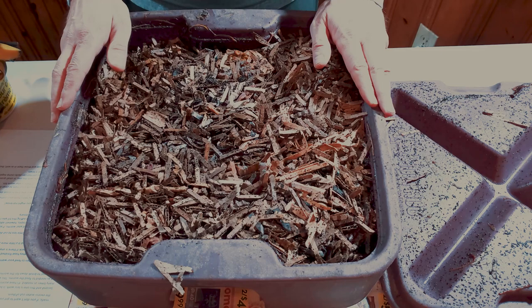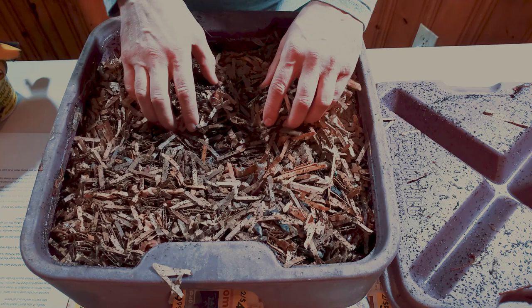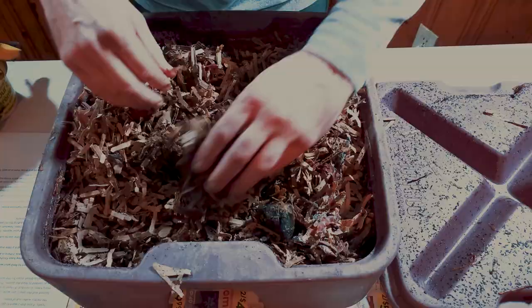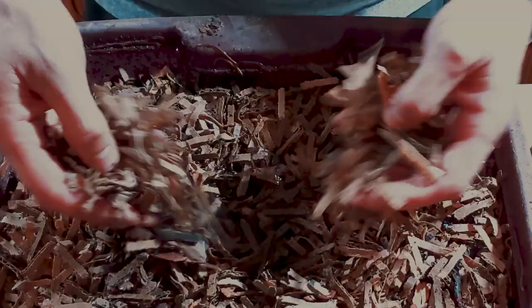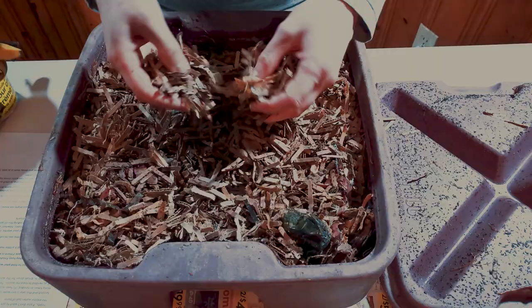The first bin we have here has a lot of cardboard and feed. As you can see, this is not finished worm castings — there's still a lot of cardboard and food in here, so the worms are just starting to break this down. We can find some worms in here; there are some old apples breaking down. This stuff is not ready to be harvested yet — it's probably a good month to a month and a half away. Once they eat the food, they'll also eat the cardboard and turn it all into worm castings.